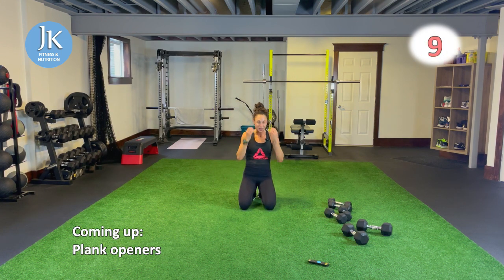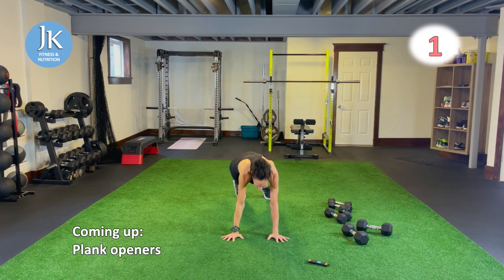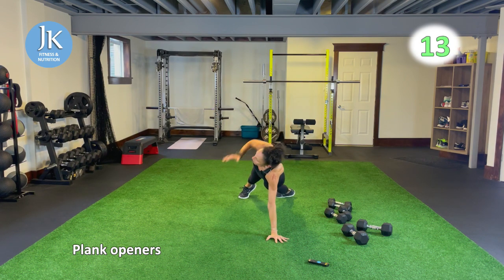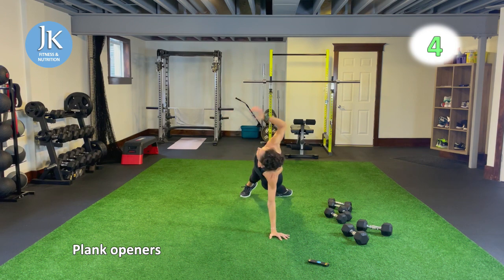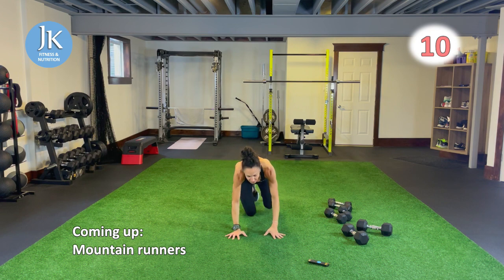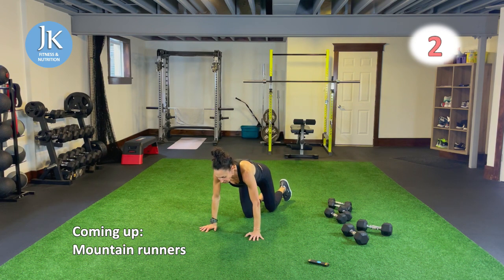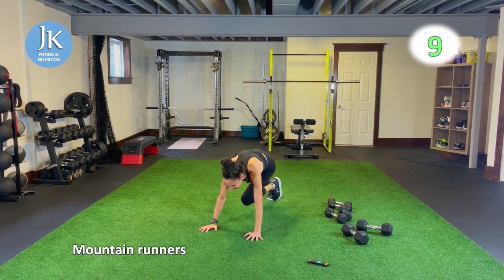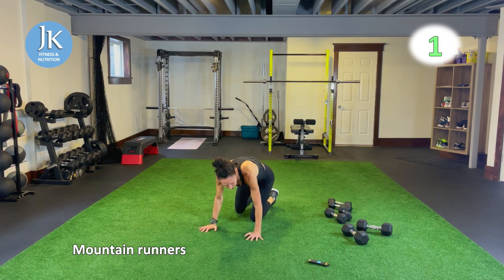Last time plank openers — extend and open, pivot and extend and turn, be in control. Russian twists after mountain runners, with or without weight. Feet off or on the ground, it's up to you, come all the way across your body. Circuit five: bicep curls — I like to have mine on an angle, elbows tucked in, extend. Don't rest at the top, extend all the way down. Single dumbbell if you have a heavy enough one, or keep one in each hand for overhead tricep extension.